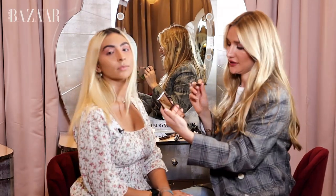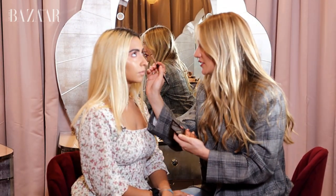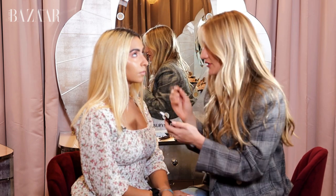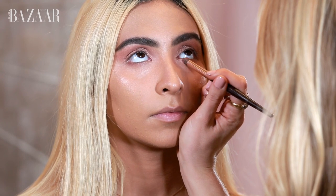Another trick I like to do is use my smudger brush to apply the Pop shade in the middle of the eye, which also pops the eyes and creates a little halo effect.